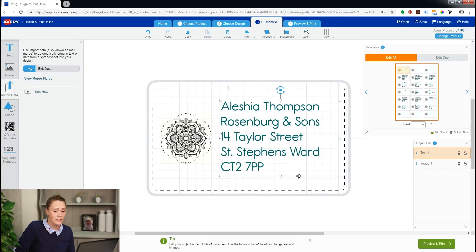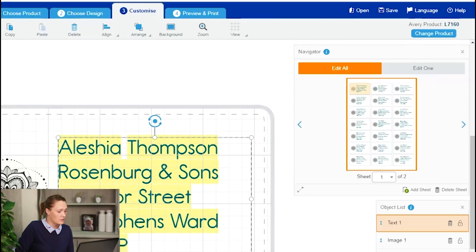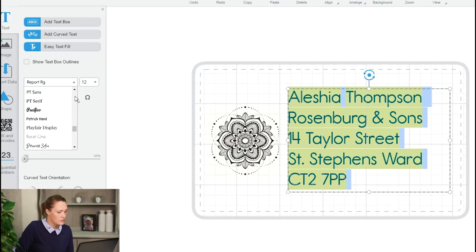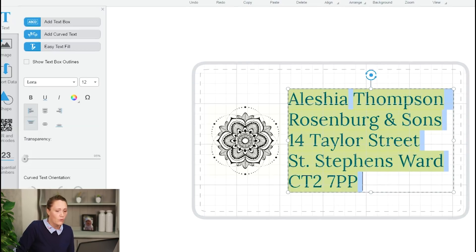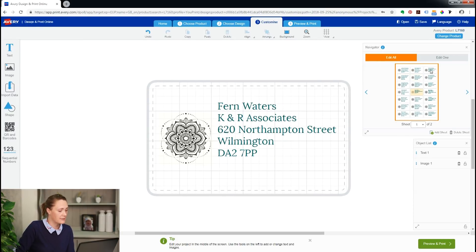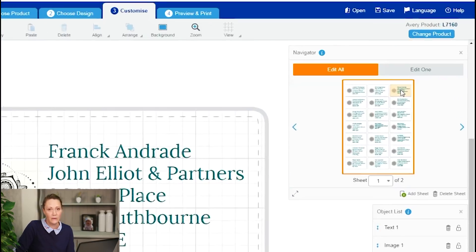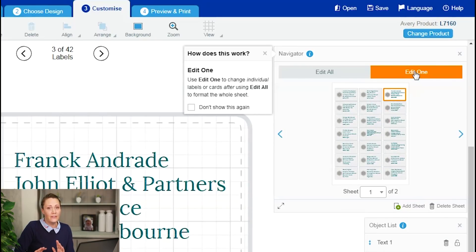Now I have on my labels different addresses on every single label on the sheet. So with Edit All still selected — this is really important — I can now do some formatting to those labels. I am going to change the font to a slightly smarter font I really like, Aurora. So now all of the labels will have this new font because I've still got Edit All selected. I'm going to check through my labels and I can see that my third label here has got a spelling mistake, so now I'm going to click the Edit One button on the navigator.